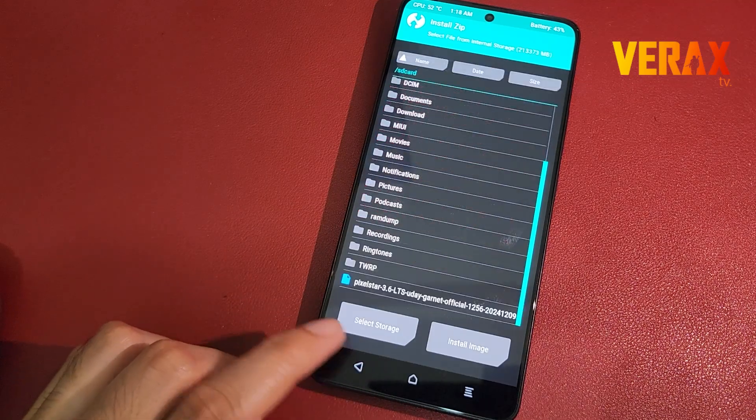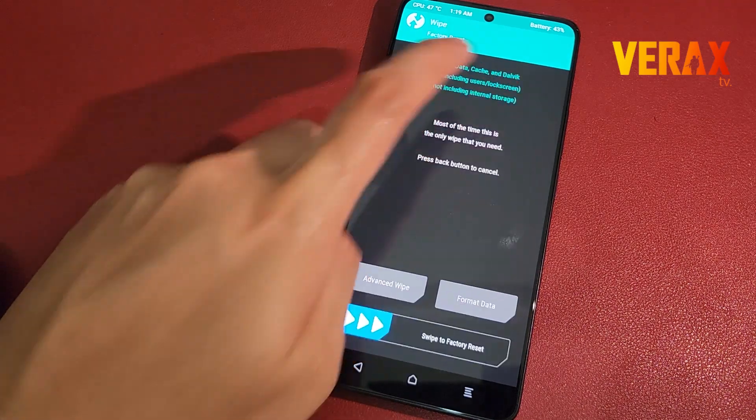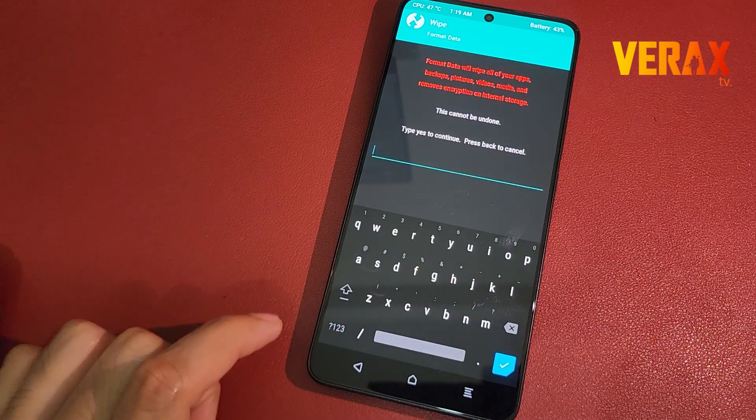After flashing, go back to Home and proceed to the Wipe tab, then Format Data and type 'Yes' to proceed with formatting the device.